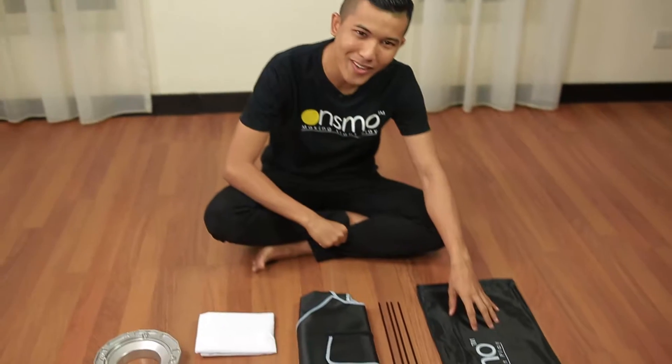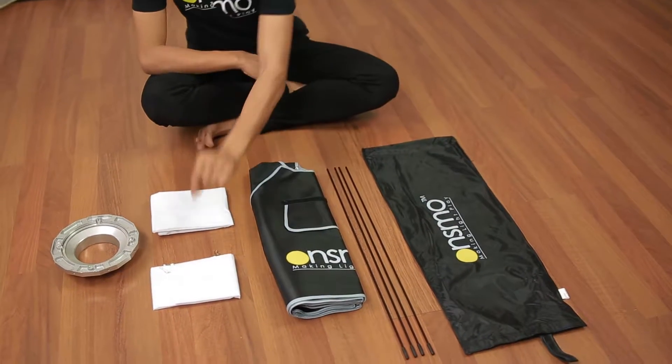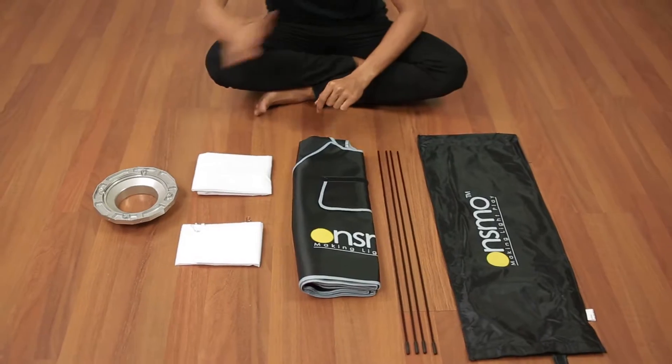Now I'm going to show you how to set up the Onsmo softbox. The Onsmo softbox consists of an Onsmo carry bag, 4 rods, an Onsmo softbox shell, an internal diffuser, an external diffuser, and a speed ring.